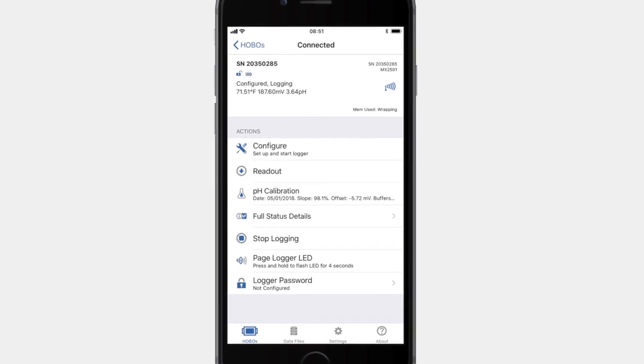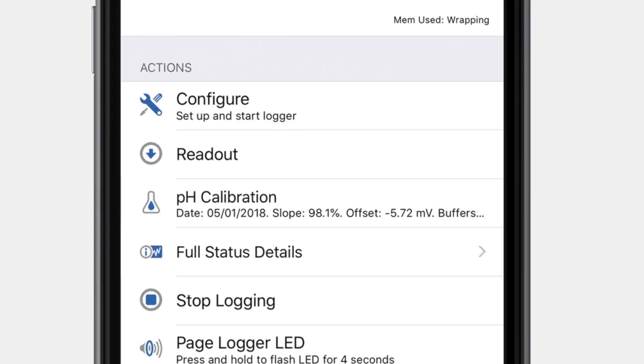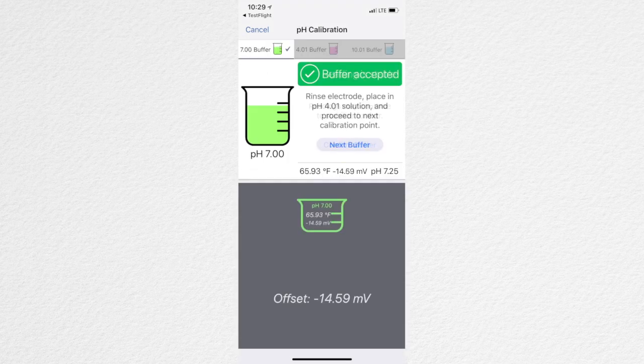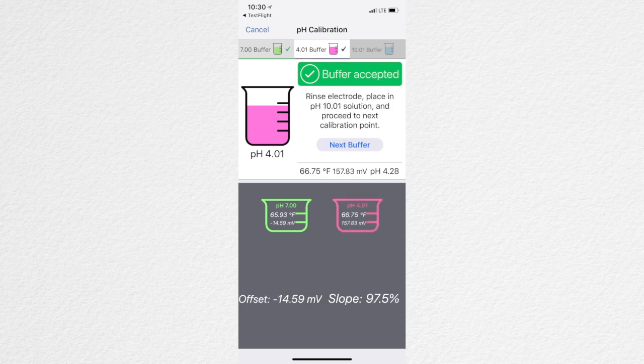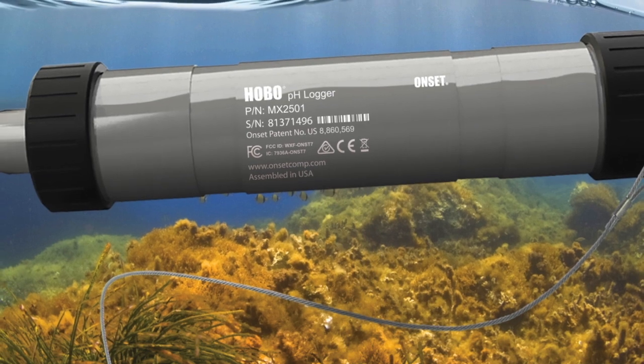The app's built-in guided calibration feature seamlessly walks you through the pH calibration process. Simply follow the on-screen prompts and choose a two-point calibration or a three-point calibration using standard pH 4, 7, and 10 buffers to obtain a temperature-compensated calibration, as well as information about the electrode's condition.